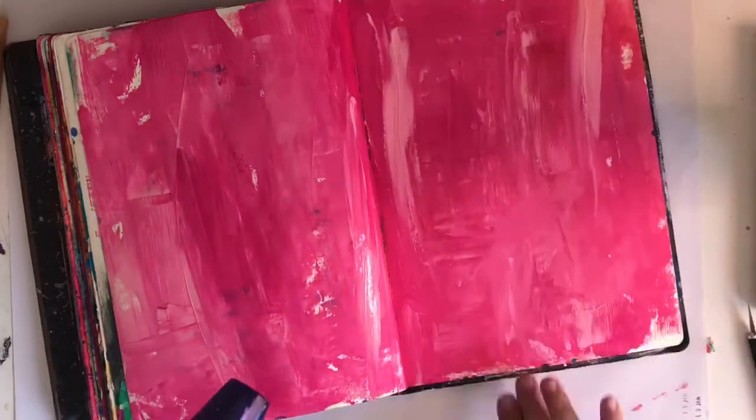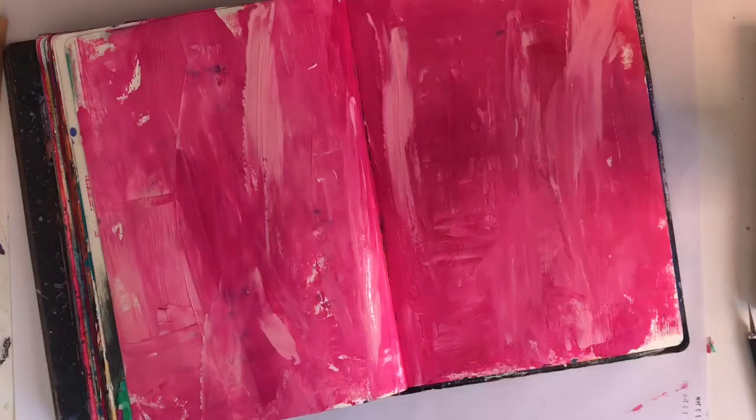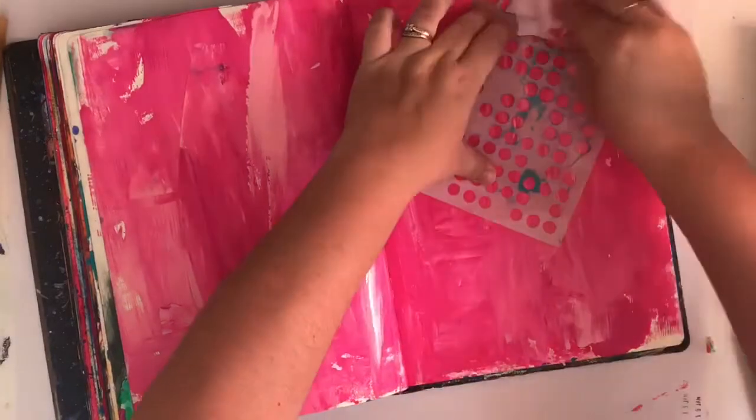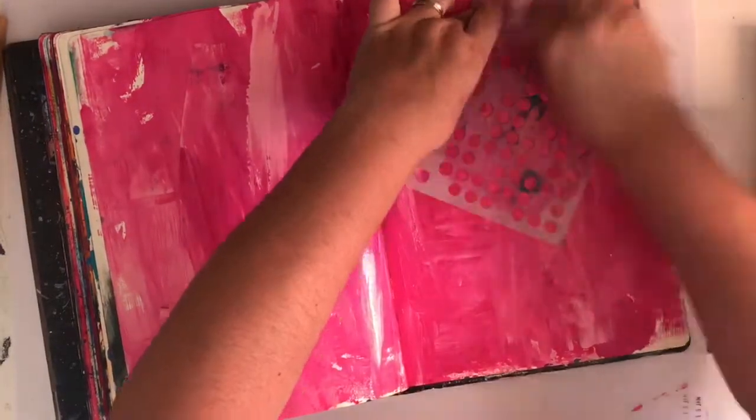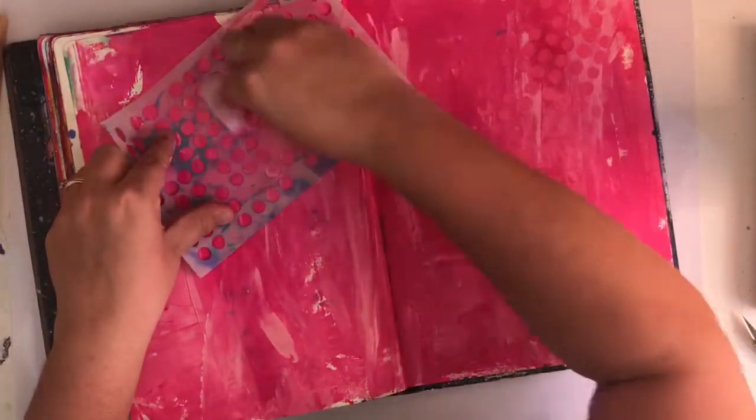I had nothing else in mind — I just wanted to play with paint. And what I was also trying to do is step away from my usual preferred colors and play with something new, like three different tones of pink that I don't think I've ever touched. So that's what I thought I'd do.